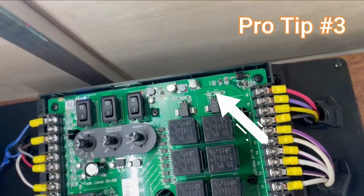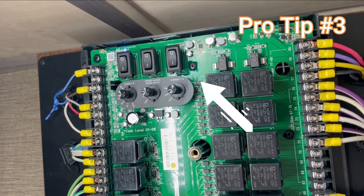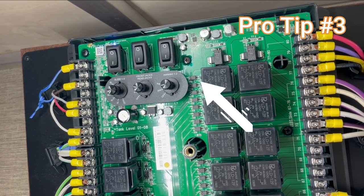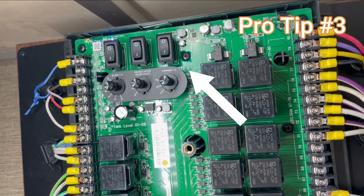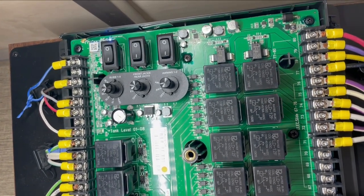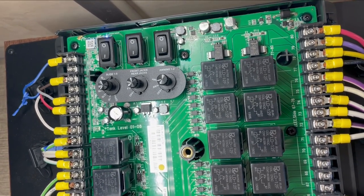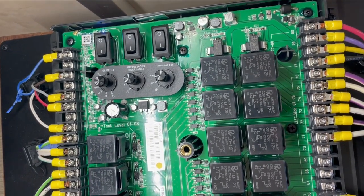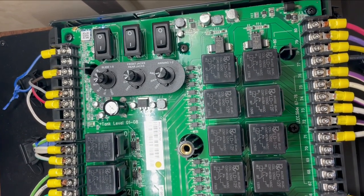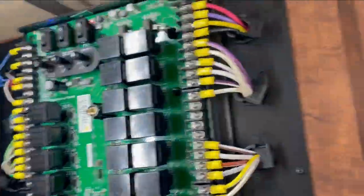I'm going to show you something in here too. Right up here on the top you'll see there are three switches, and each switch corresponds to a function. If you are stuck somewhere and your in-command panel isn't responding, you come to this, turn it to however many slides you have — one, two, or three — and this lets you manually operate those slide outs, jacks, or your awning so you can get on the road again in an emergency.